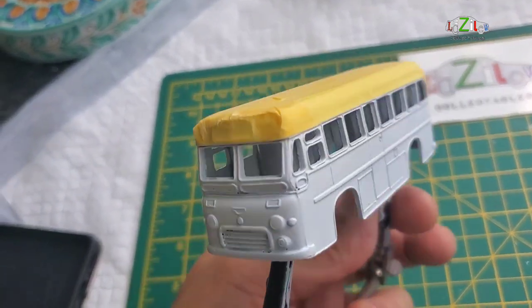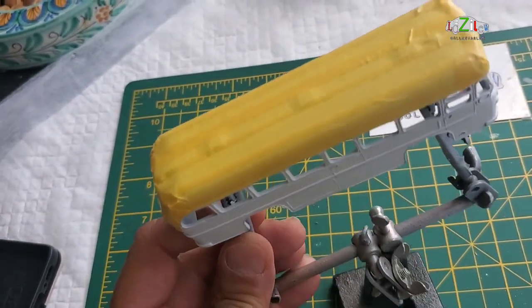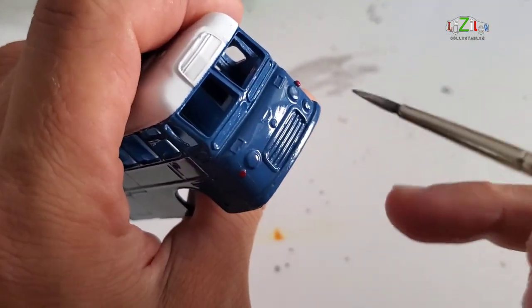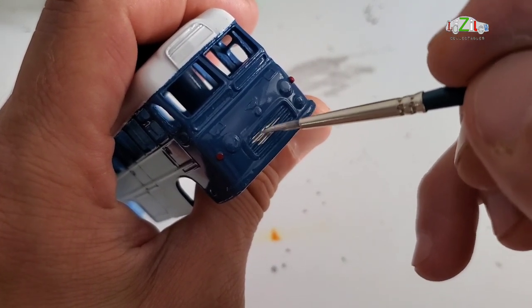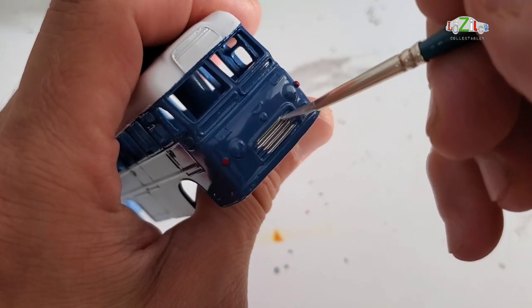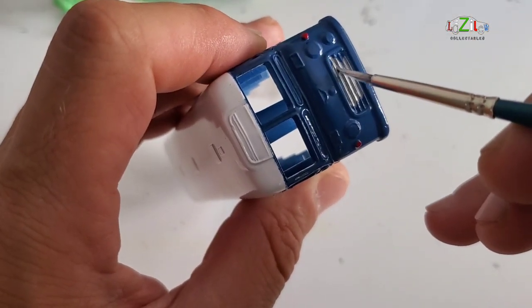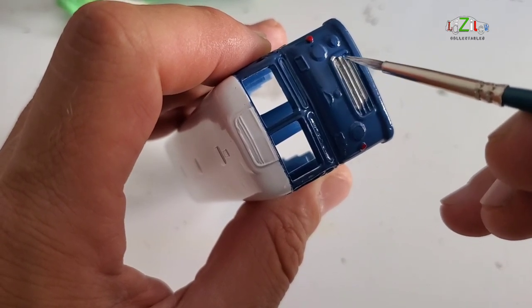I taped the top because there's going to be a two-tone paint job on this one. As you can see, the taping was pretty easy — not much trouble. Now it's been done: the roof is white and the chassis itself is blue. I also do a little bit of detailing — the grill, the two front headlights, and the bumpers. Let me give you an idea of how I do the detail painting.